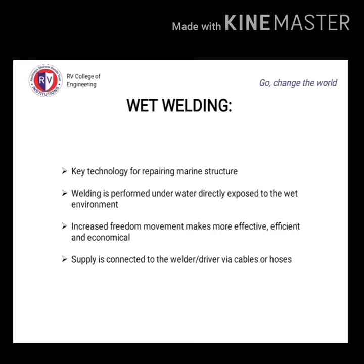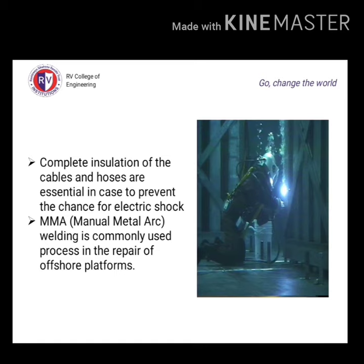Wet welding indicates that welding is performed underwater directly exposed to the wet environment. A special electrode is used for wet welding. Wet welding is a key technology for repair of marine structures. Its increased freedom of movement makes it more effective, efficient, and economical. Cables are connected to the welder via hoses, and complete insulation of cables and hoses is essential to prevent chances of electrical shock.